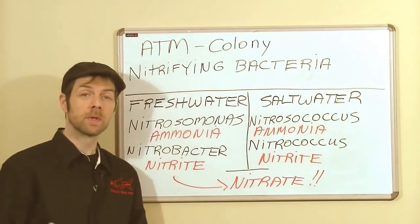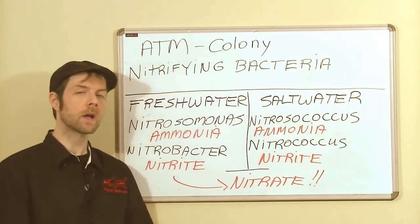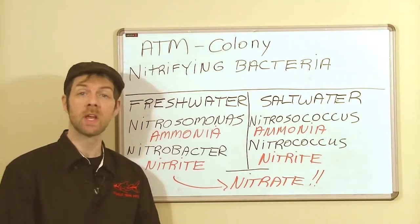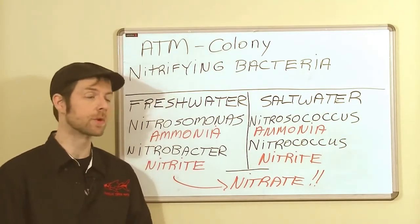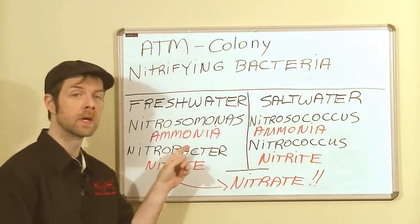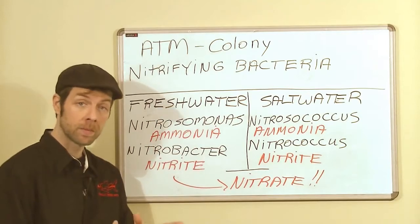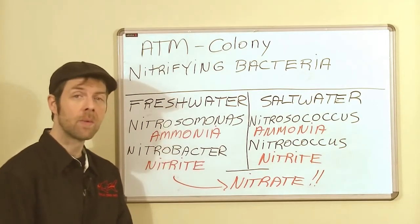Nitrifying bacteria, quite simply, is the aerobic aquatic autotrophs that are responsible for breaking down inorganic compounds in water. In this application, we're talking about ammonia — this will be the first inorganic toxic compound to show up in an aquarium that has no biofilter.